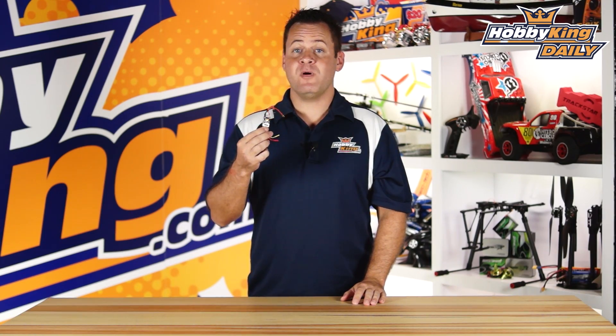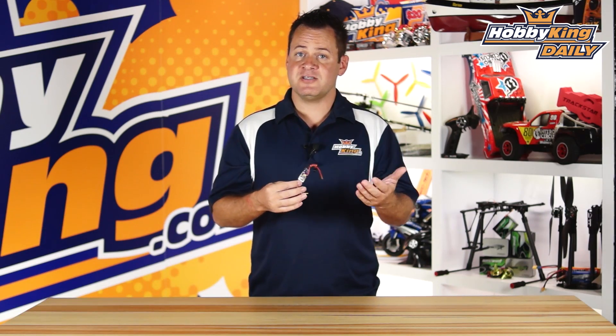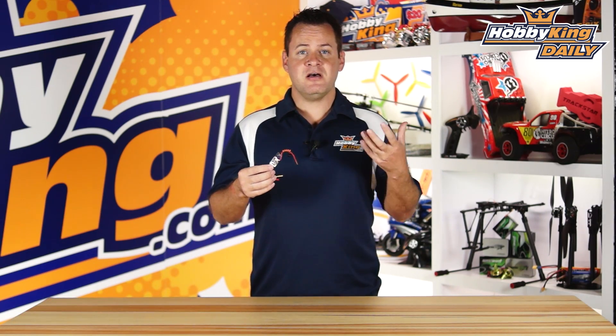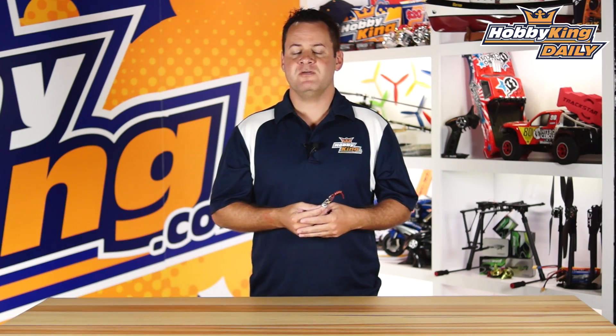Chris from HobbyKing.com, and we've got the new AFRO 12 amp opto. Now, opto meaning opto isolation — it does not have a BEC. A lot of people, including myself with smaller quads, wonder: why have a separate BEC? Why wouldn't you just have the ESC with the BEC?